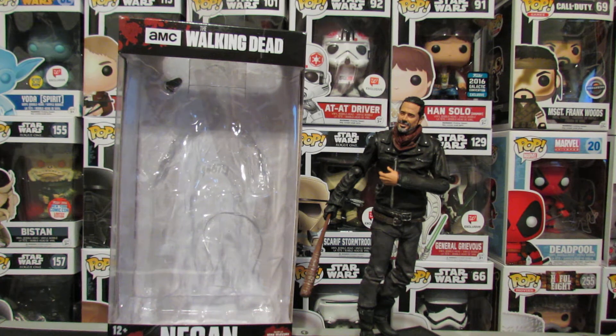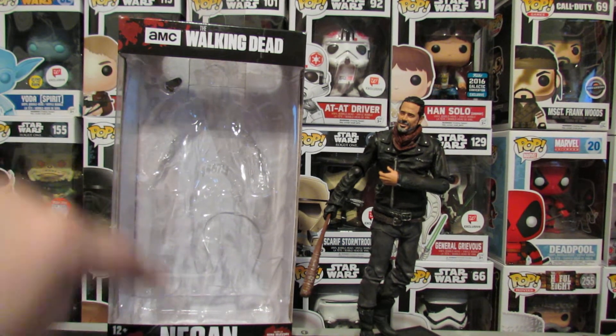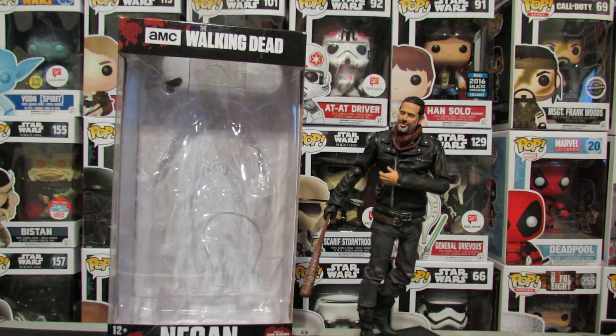Hey everyone, this is the Beard of Zeno. This is going to be my first figure review in a long while. It's going to be the McFarlane Colortops Walking Dead Negan figure. So happy to finally have a Negan figure.